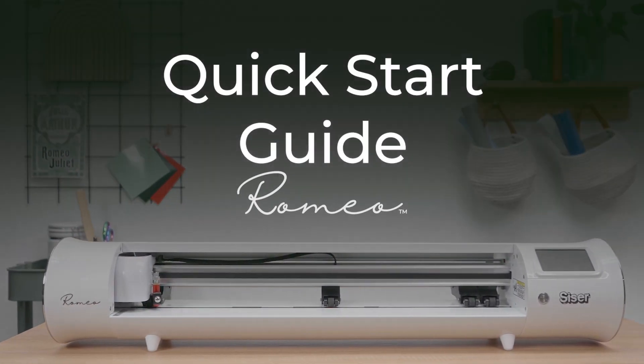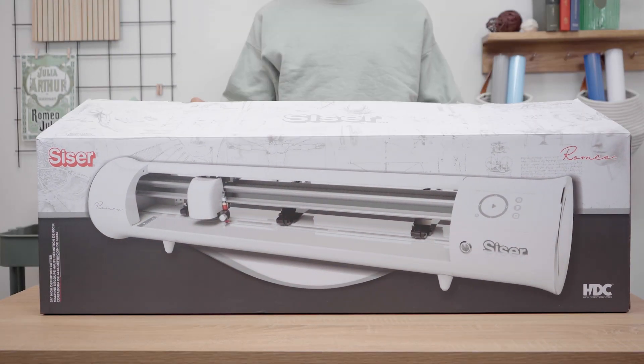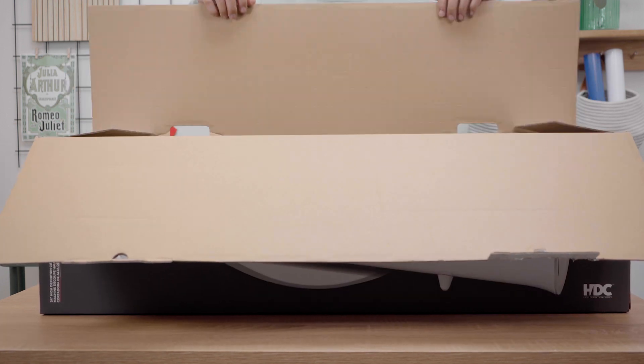Congratulations and welcome to the Future of Creating. With the open air design and max cutting width of 24 plus inches, Romeo is sure to increase your production time and deliver the best cut quality with precision and ease.